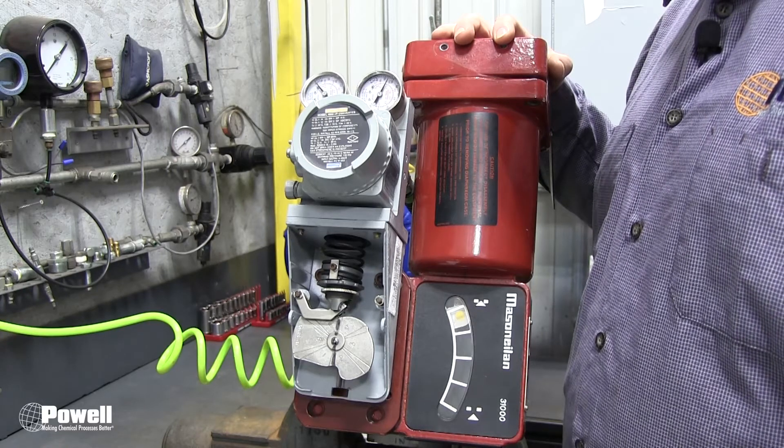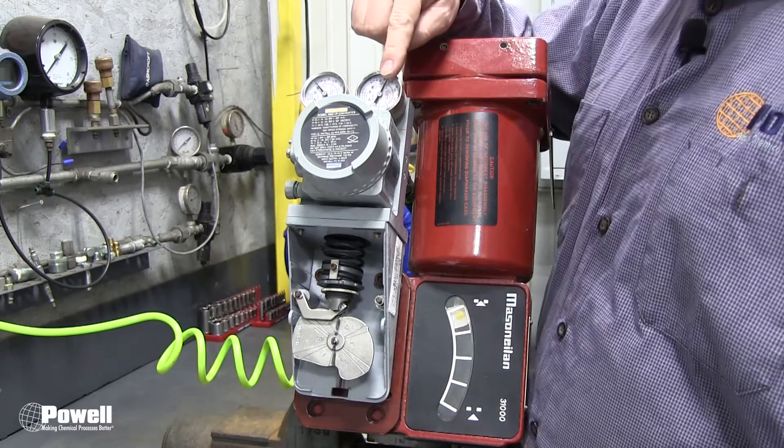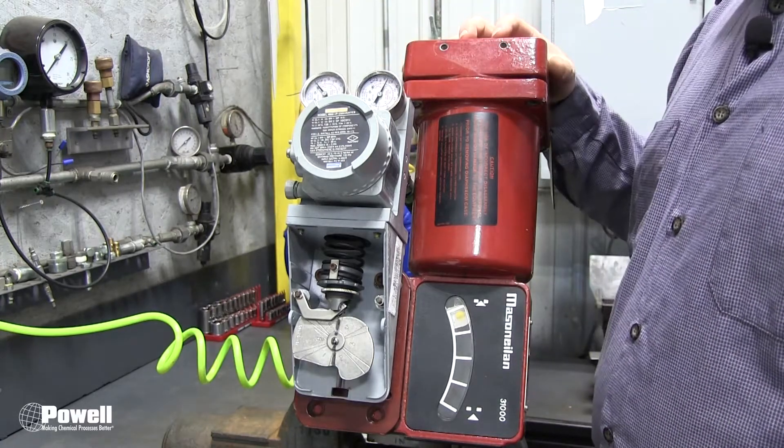To begin, ensure the proper supply air pressure is available. This pressure should be 25 to 30 PSI and can be found on the air supply pressure gauge of the positioner, located here.